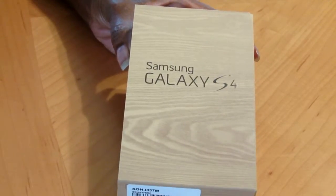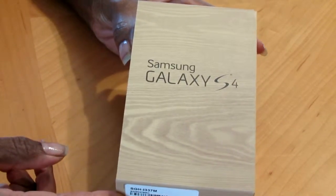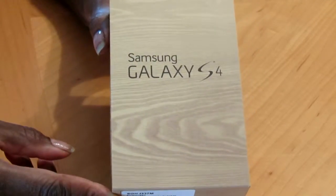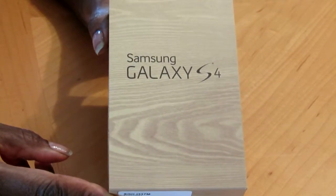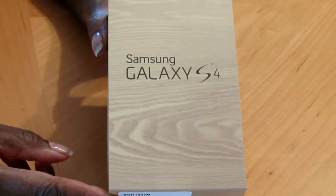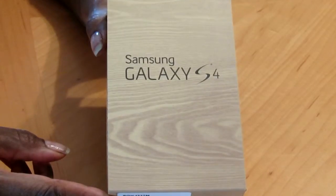Hello everyone! I have the Samsung Galaxy S4 here and I'm just going to do an unboxing. Now I know this is not a new phone, but it's new to me and it will be new to some of you, and you still might be interested in watching some unboxing videos.